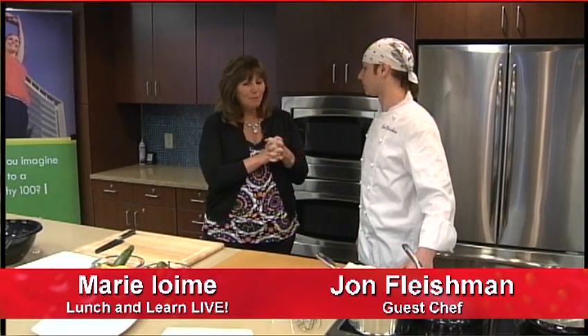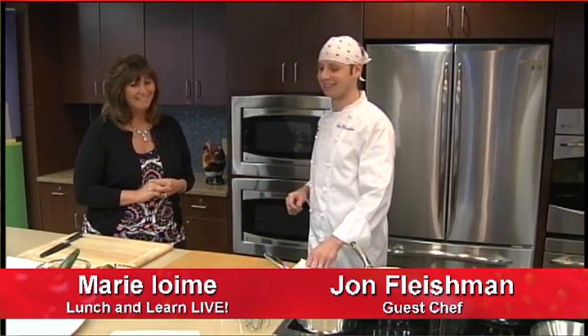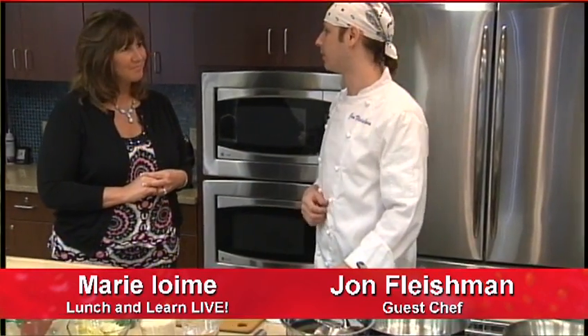I want to ask you about what we're making today, but I also want to talk about Hot Olives and a little bit about your background. It's fascinating. What are we making today? It looks great. Well, we're making a trout almondine with a robust vegetable couscous — Israeli couscous, that is. And it's going to be wonderful today.